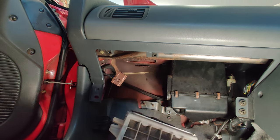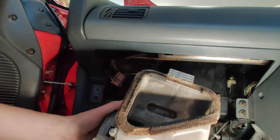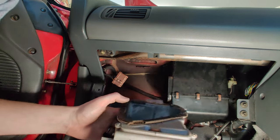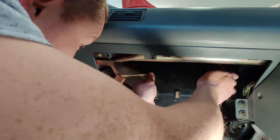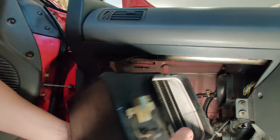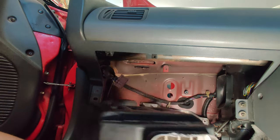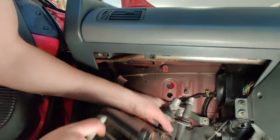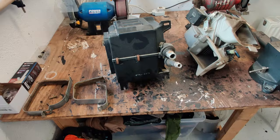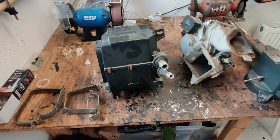I ended up having to take the blower motor out just to get better access, but that's probably a good thing because the seal on the top of it is also toast, so I can replace that too. A lot of the awkwardness of getting this out is down to the pipes at the back. This flexible pipe down here just attaches to the bottom of the box and comes off pretty easily. Now that I've got the aircon box, the blower motor, and the brackets out on the table, I can get to work.